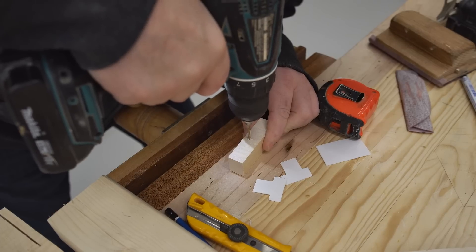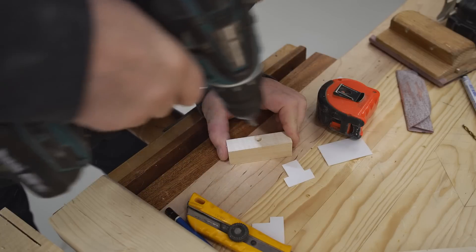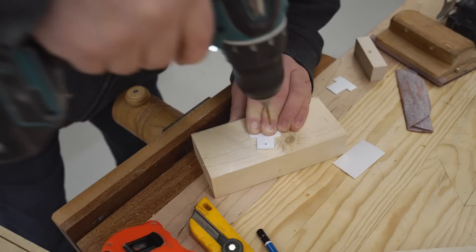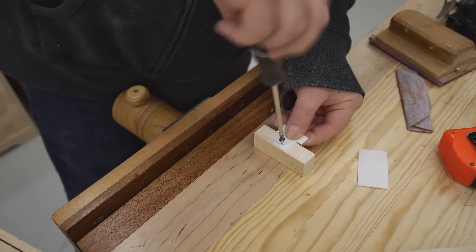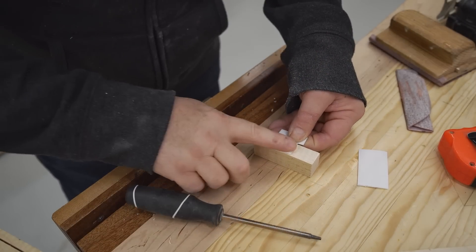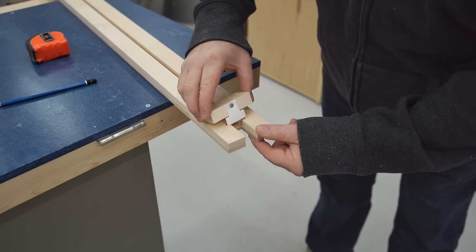Next, I need to drill and countersink a hole in the front clamping block, and then screw on two layers of the rub plate plastic, driving in the screw until it's flush on the surface. This rub plate material is just slippery plastic, and I got mine from the lid on an ice cream container, just cut them out to the correct size.